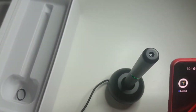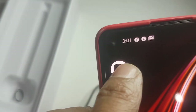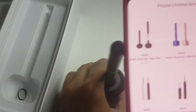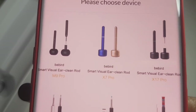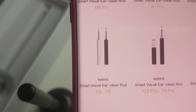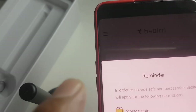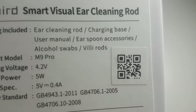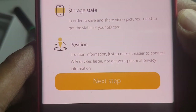This is the app you download from the QR code scan. This is the logo of B-Bird. When you click it, it will ask you for different types of cleaning device — there's X7 Pro, X17 Pro, C3, T5, C3 Pro, T5 Pro, and so on. B-Bird Smart Visual Ear Clean Rod. I'll be pairing with M9 because this is the product name — M9 Pro.